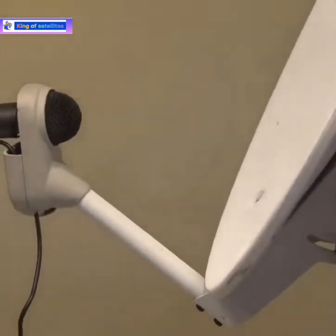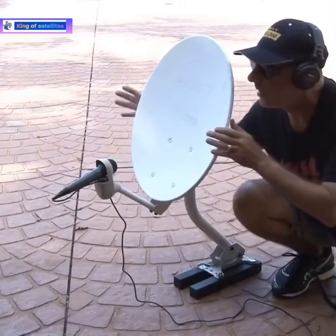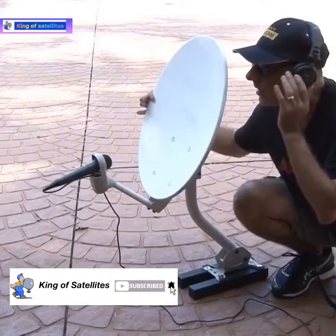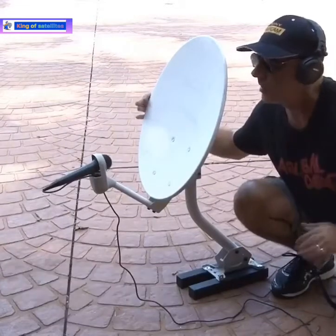I took it outside and put on a pair of headphones and slowly started turning my spy mic. When you make your own, you'll be surprised at the long-distance sounds you can pull in.